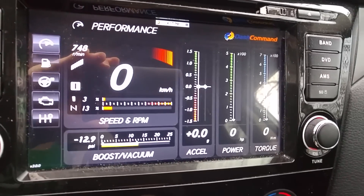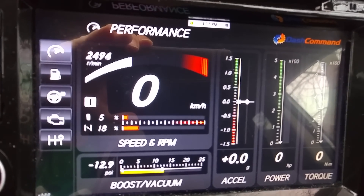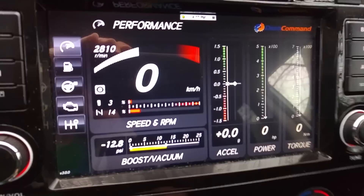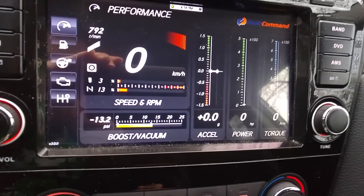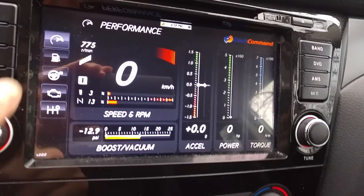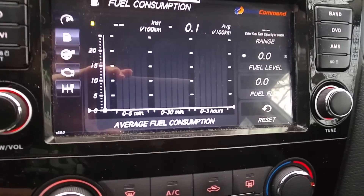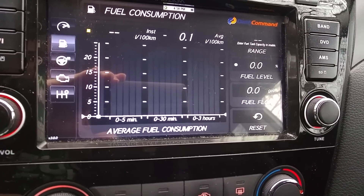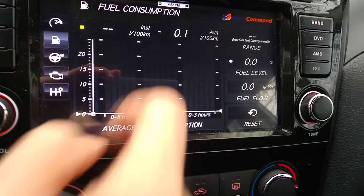When you have a look at it you've got RPMs here, even the speed, and some kind of information — some of them working, some of them are not as they should. As you can see, fuel consumption is not working, or maybe yes when there is 0.1.